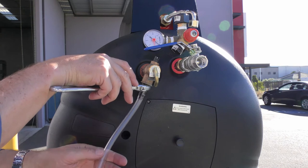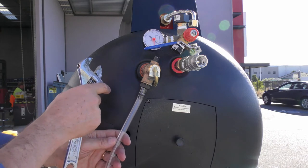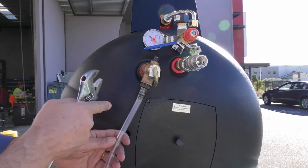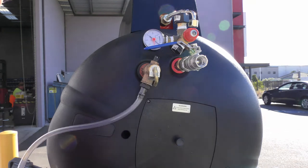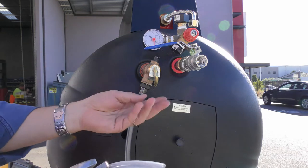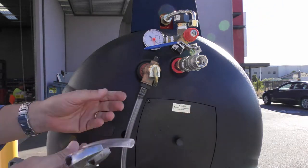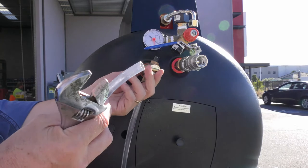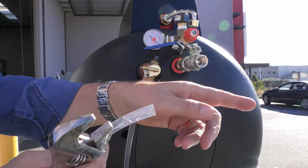We had the beverage tube cut to length in the commissioning kit with a fitting on the end. We've connected it into the PTR valve — the pressure temperature relief valve — which allows us access to the potable water out of the tank. We've got full mains pressure on the tank, so this is a fail-safe device to ensure you do have water in your tank. If you can't open this and get water out of it, there's a good chance you may not have water in your tank, and that's essential before you start commissioning.